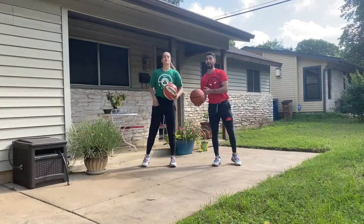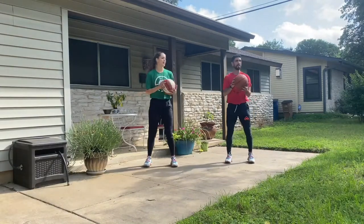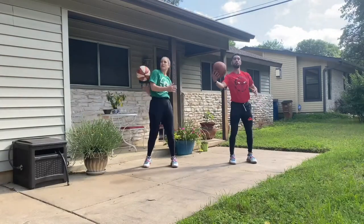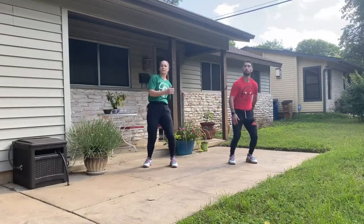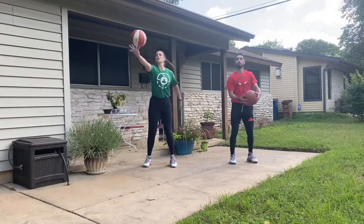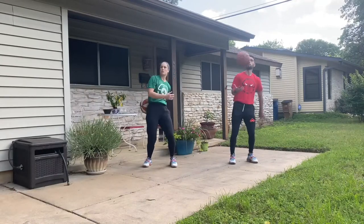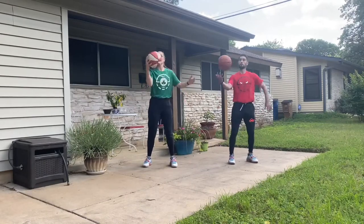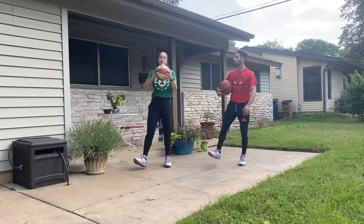Opposite hand now — and if this is your off hand it might be a little different, but that's all right. Here we go — 30 seconds, three, two, one. A little flick of the wrist, let it roll off the fingertips, try to come over the opposite shoulder, catch it with the opposite hand. For some reason my left hand actually feels better. Ten more seconds. Five, four, three, two, one — good work.